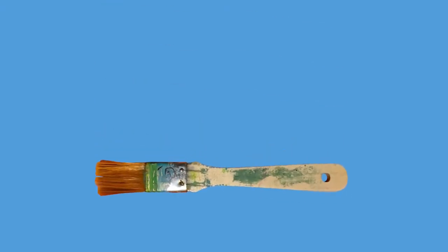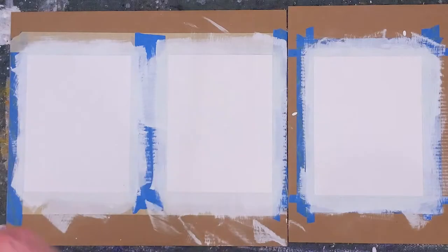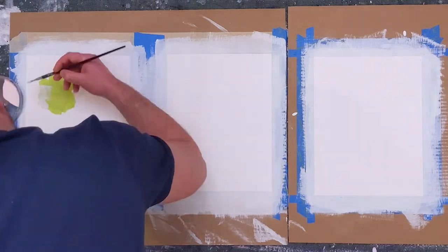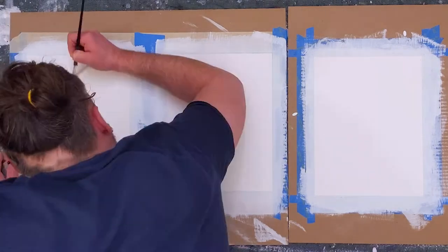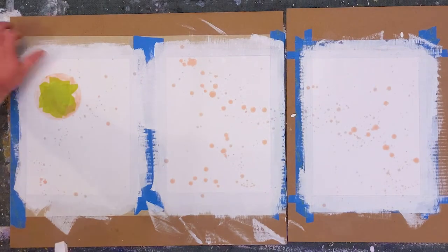Alright, enough of the countdown, let's hit that launch button and blast off. I've coated the paper in some gesso, so let's begin by masking off some areas for textural development. Masking tape and liquid mask — y'all know the drill by now.